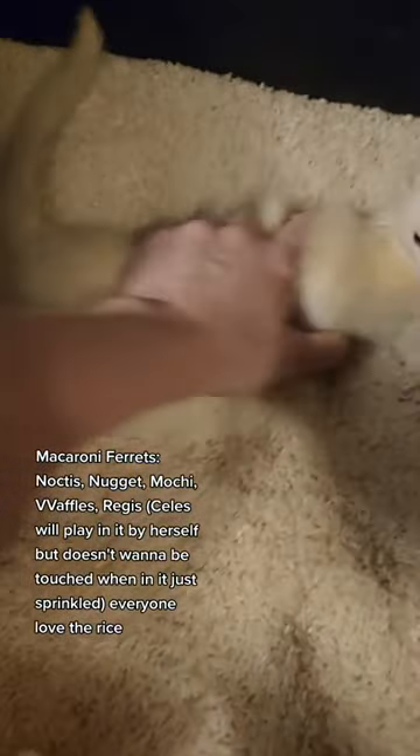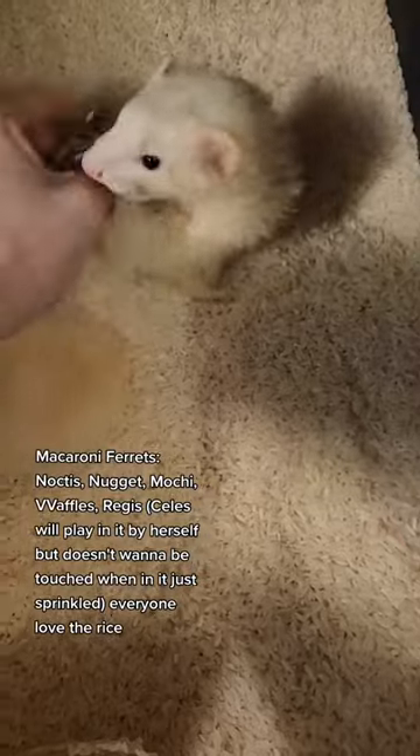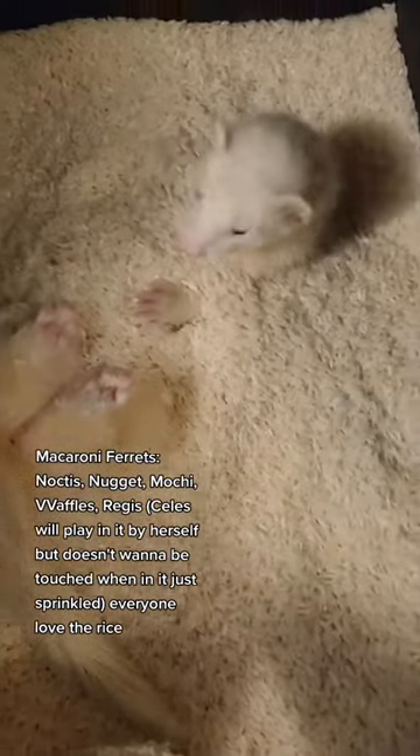It's not a one-time use. The macaroni I think we've had for over a year now, and the only reason we have to change the rice isn't because the ferrets did anything in it — it's because the cat did.